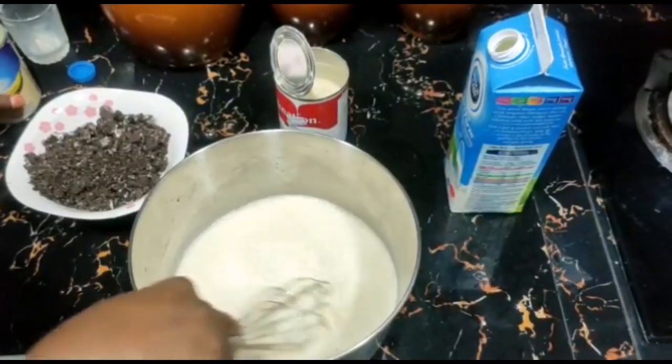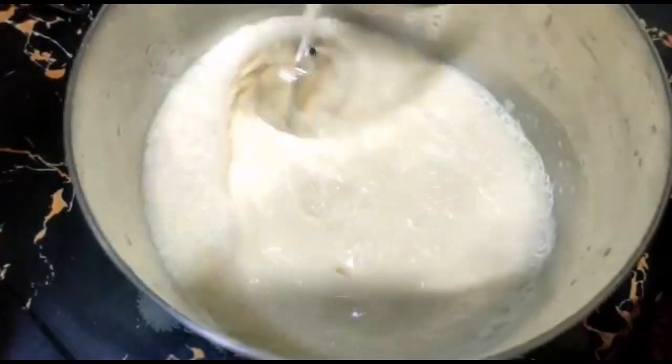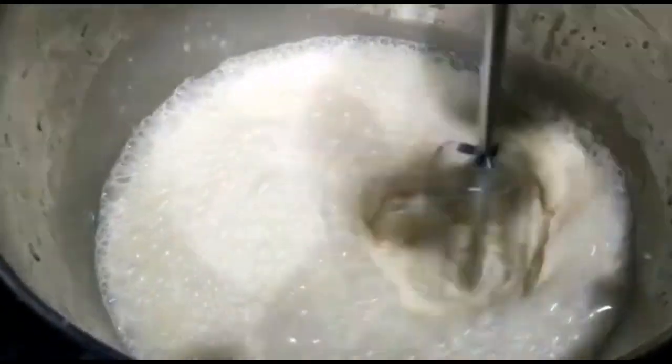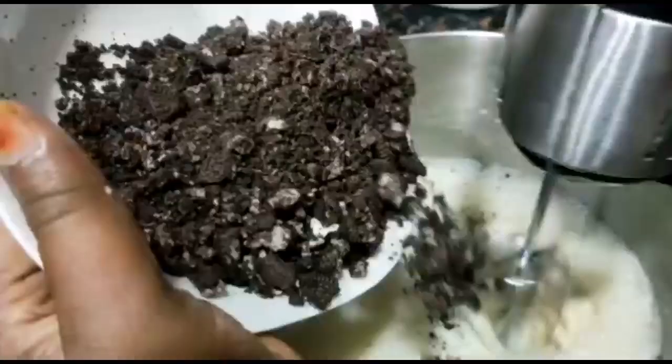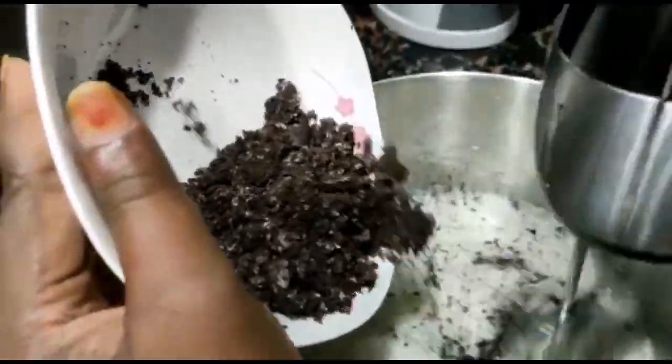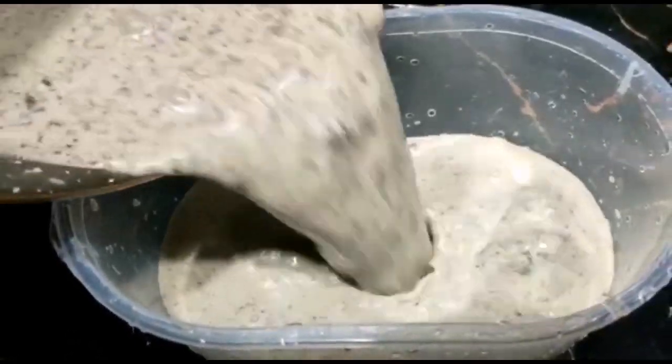Mix it in a nice way — it will be easy to do. We will make sure it will be tasty. I'll mix it in a little bit and then put it in the freezer.